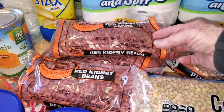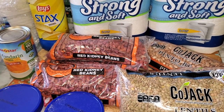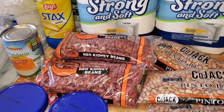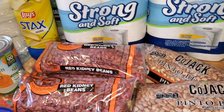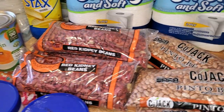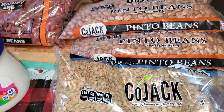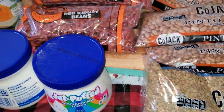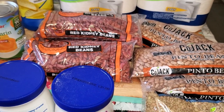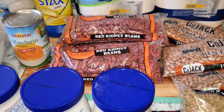I got three packs of the red kidney beans. We go through a lot of kidney beans and a lot of beans at our house because we use them in so many things. I also got three bags of pinto beans and a bag of lentils. I'm figuring about 14 quarts or more of beans that I can put on my shelf.